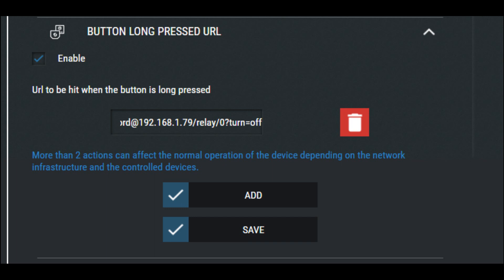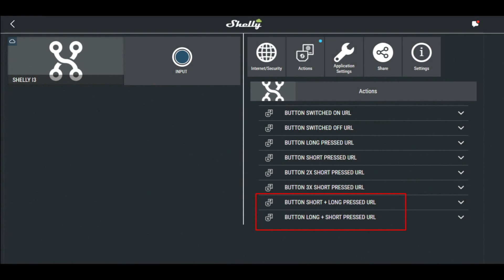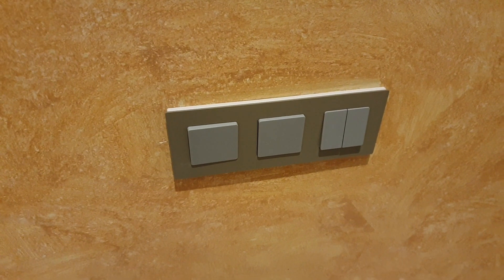You will need to provide the IP address of the device you would like to turn on and off. The next actions require the same steps, but instead you need to select Button Short Plus Long Press URL and Button Long Plus Short Press URL. I configured another combination for the kitchen lights.